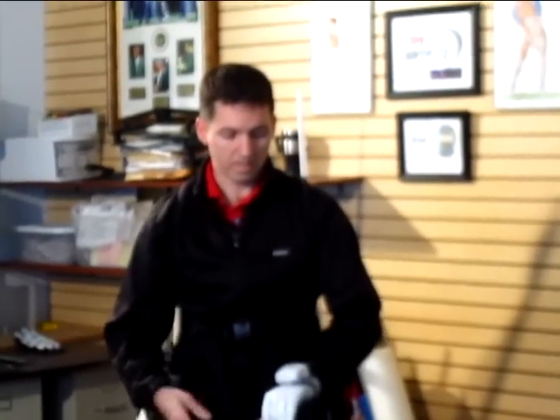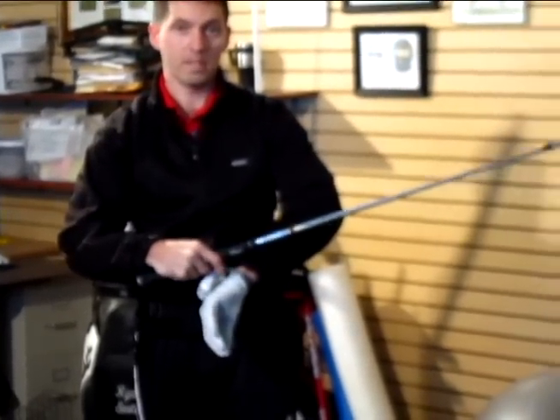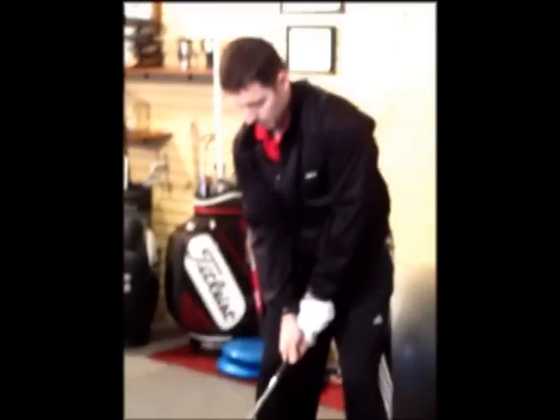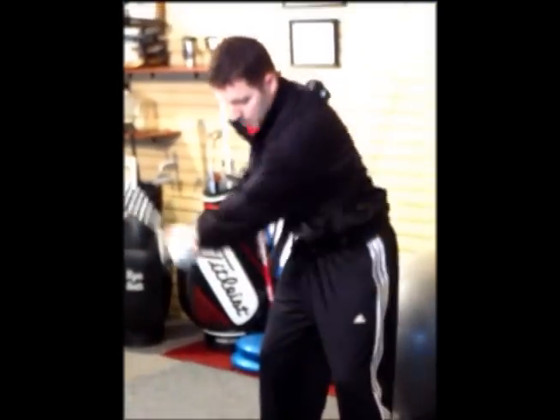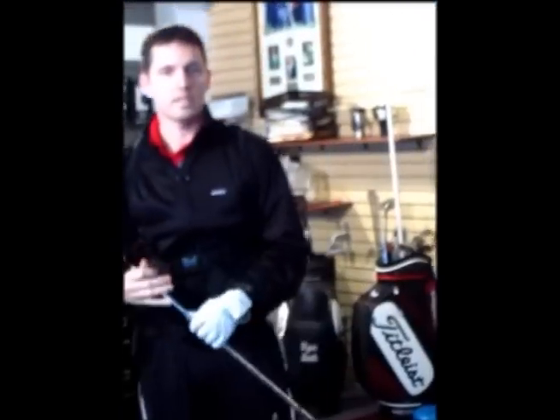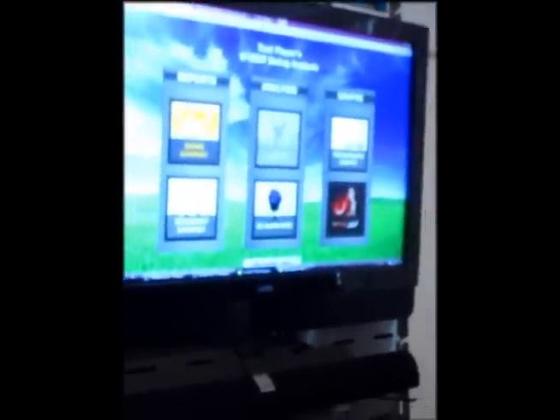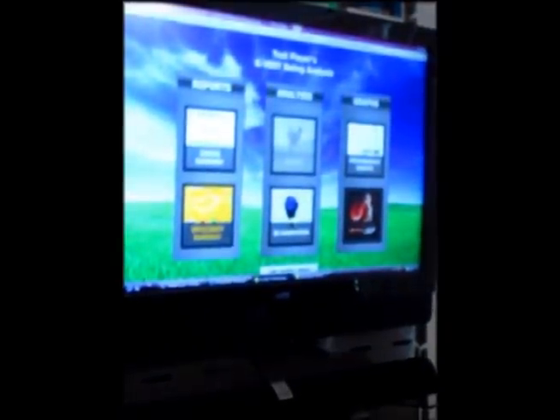One of the things we use is a motion sensor device that captures the golf swing in three dimensions. We'll capture a golf swing here, and from that the 3D sensor technology gives me quite a bit of data that allows me to identify things that are not visible through the naked eye.